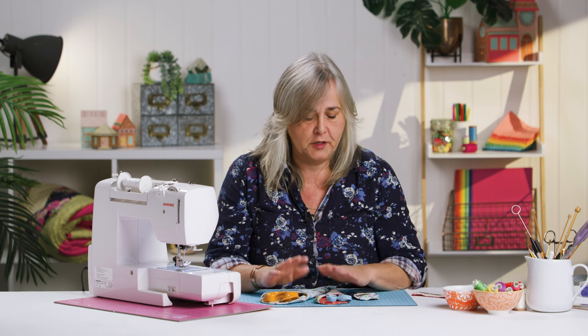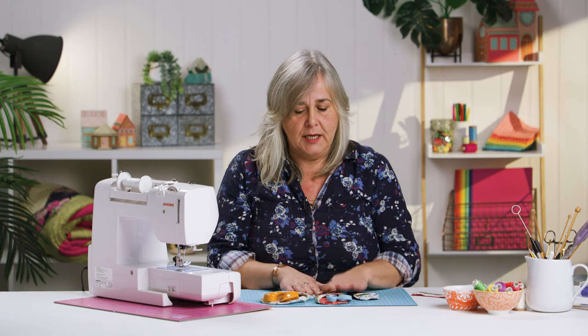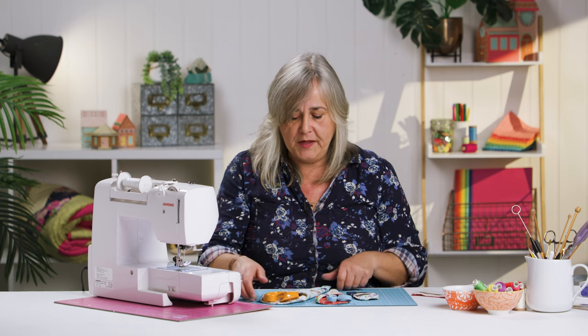Hi, welcome to the Crafts Channel. My name is Corinne Brad, and if you sew quite a lot like me, you'll find that you have multiple pairs of scissors scattered around the house. So I've got a nice project for you today to help keep the tips protected, and they're scissors cases, made out of leftover fabric.